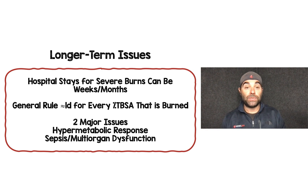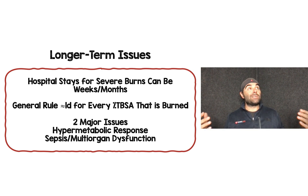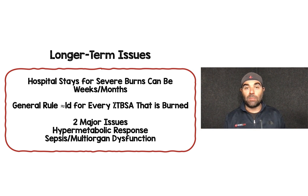Longer-term, hospital stays for severe burns can be weeks to months. A general rule of thumb is approximately one day of hospital stay per 1% total body surface area burned — so an 80% burn means roughly 80 days. Two major issues arise: the hypermetabolic response and sepsis with multi-organ dysfunction.